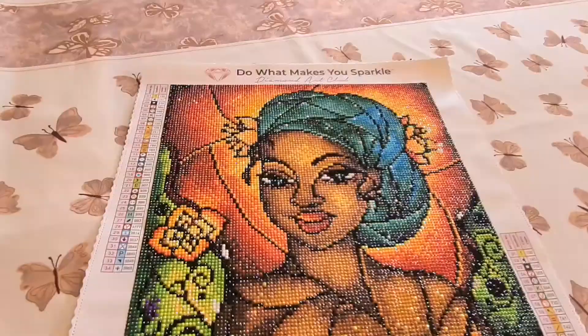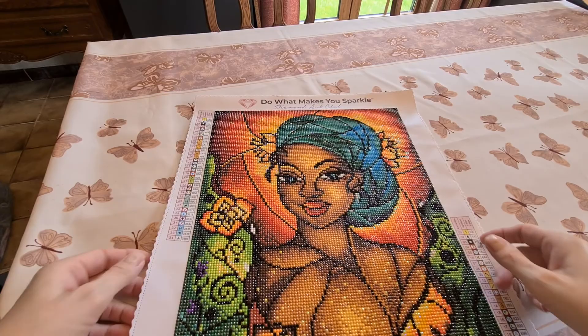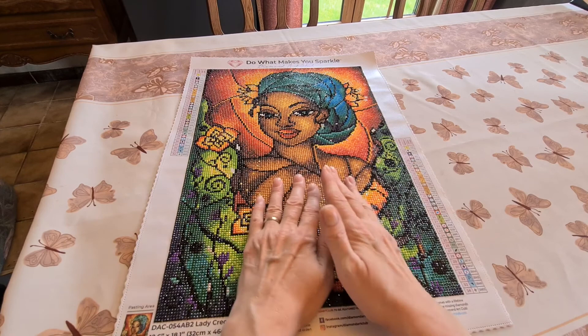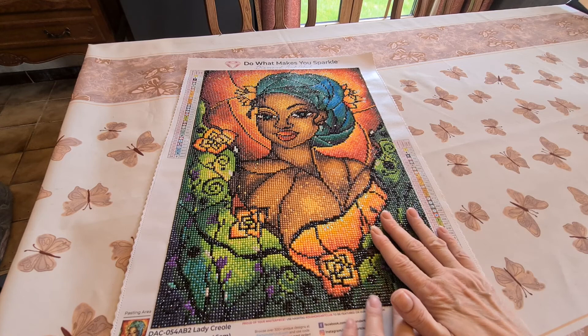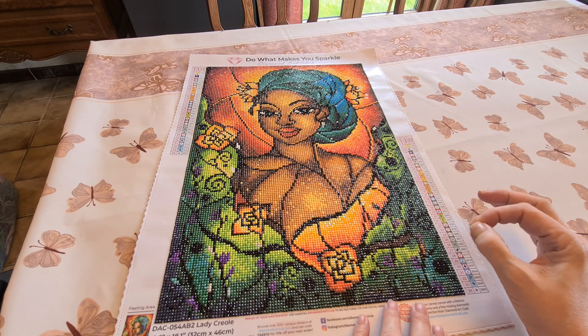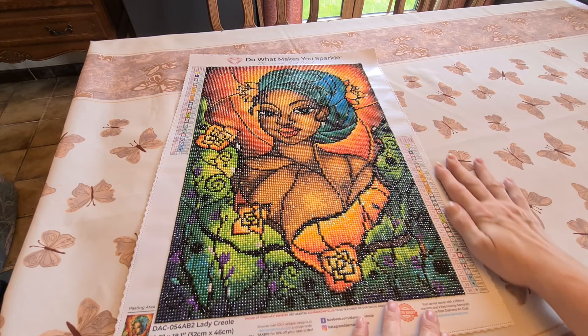I had no problem with the canvas itself — I would have been surprised if I did, but even good companies sometimes miss something. I had so little trash it's not even worth showing you. It was a kit where there weren't a lot of drills left over, but I still didn't worry about not having enough. They were beautiful.